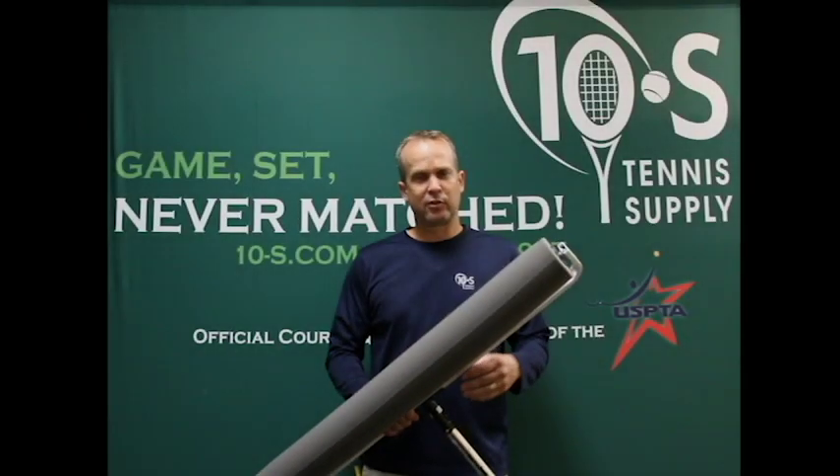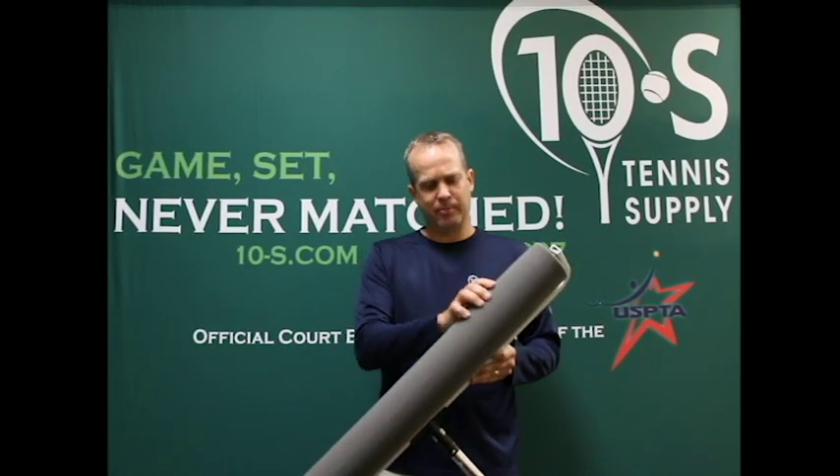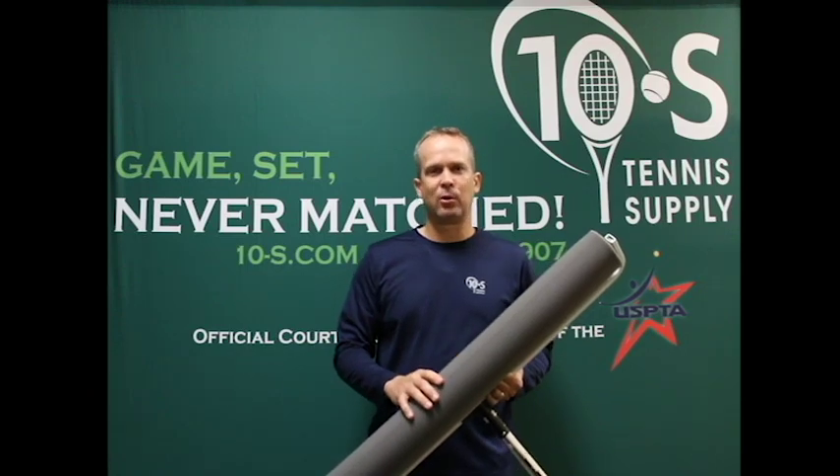Hi, this is Rich Berkel, Chief Operating Officer with Tennis Supply. Today we're going to go over how to replace the roller on your Roll Dry court drying unit. This is a Roll Dry seamless unit. This is actually in good shape with the sponge in good shape, but normally you'd be doing this when the sponge was worn out. We're going to replace the seamless sponge with a Roll Dry master roller replacement.